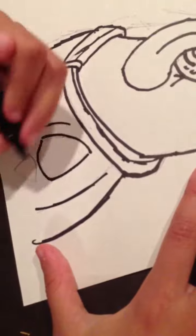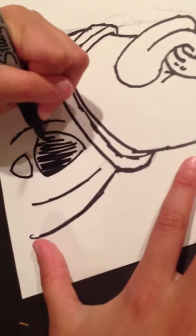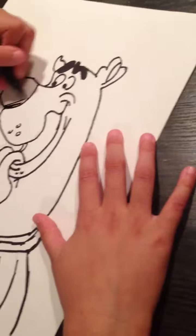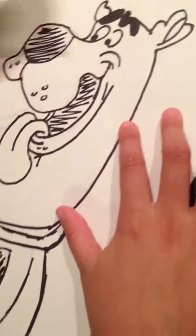You're going to draw like a footprint like that, and you can color it in. And the nose coloring, the mouth — one, two, three. And that's smooth.